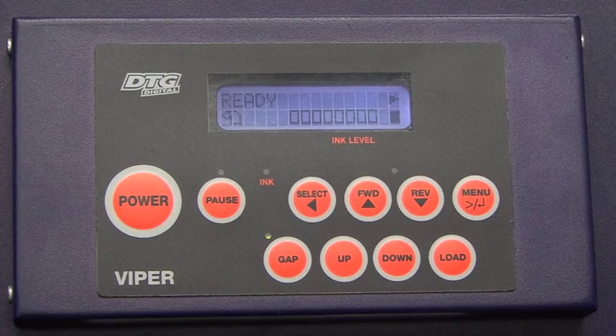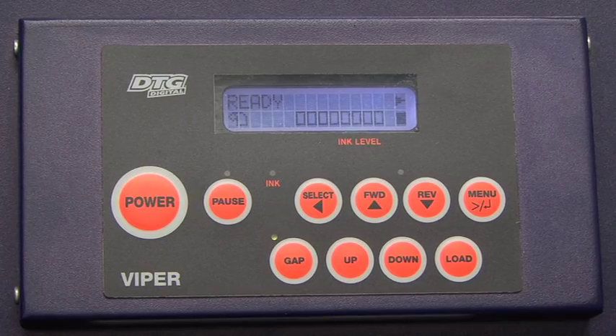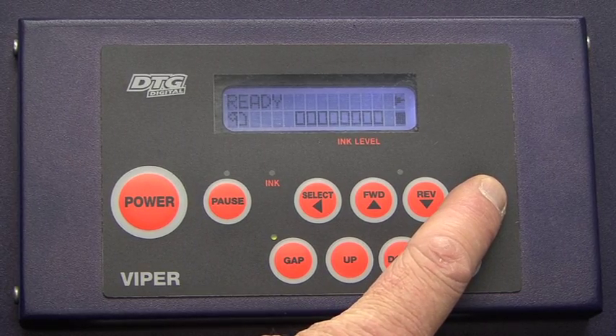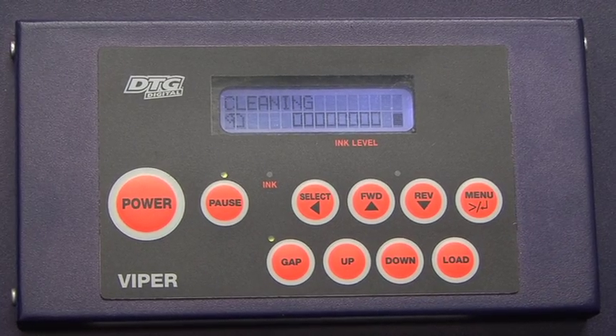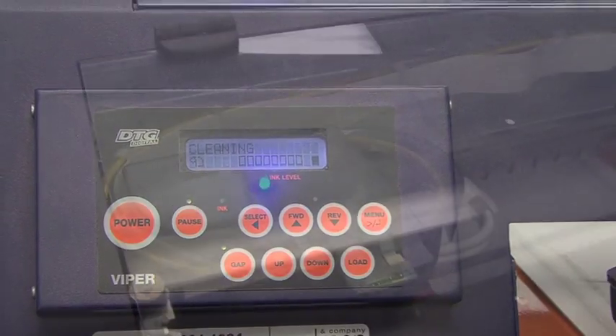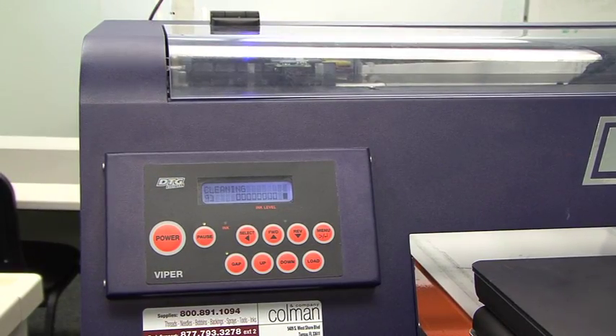Since we didn't get a good nozzle check, we need to put the machine into a couple more head cleanings. The way we do a regular head cleaning is we simply press and hold the menu button for three seconds. The power light on the top of the machine will turn blue and start flashing, indicating it's in a cleaning cycle. We'll do two to three of these, let the machine sit for about 10 minutes, and then we'll do another nozzle check.